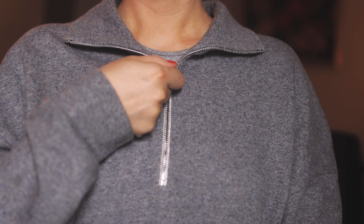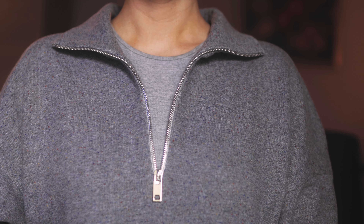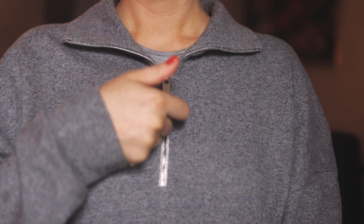I like how it turned out! My oversized sweater is ready. Happy sewing and see you next time!